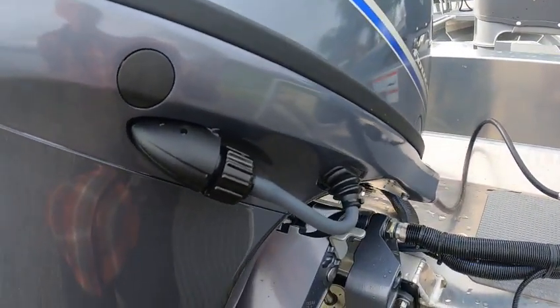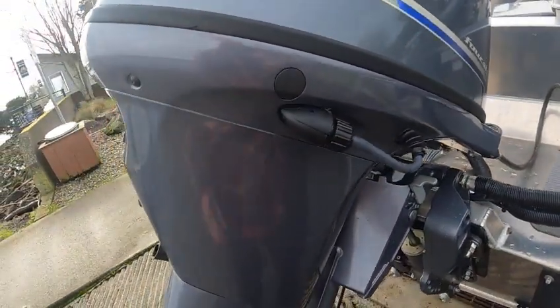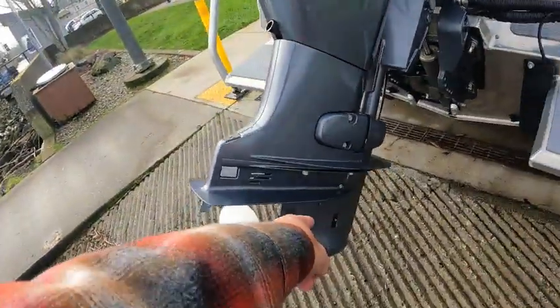Do not run the motor when you use the fresh water flush — you just unscrew this, hook up a hose. Make sure the motor is warm. If you feel warm water coming out of that, it's working. If not, use your flusher down there.